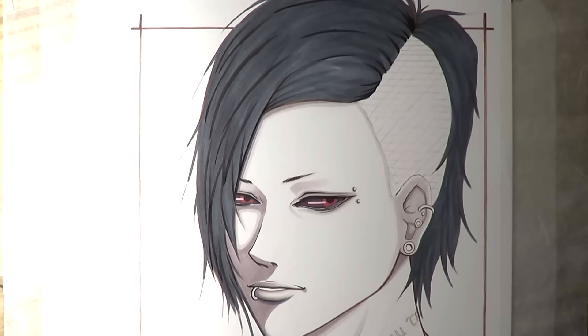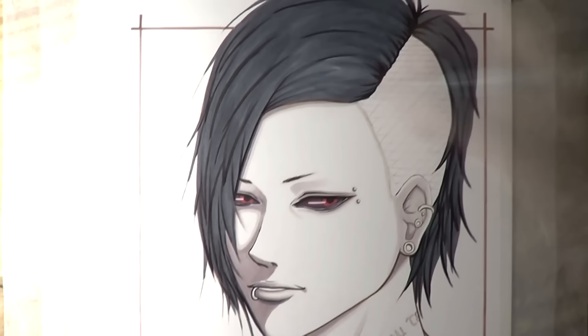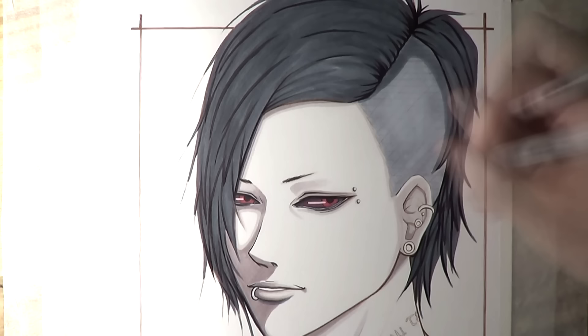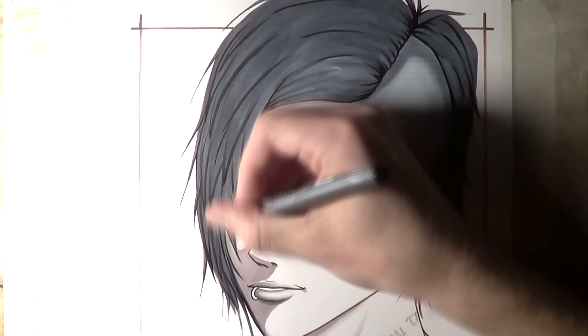I then used the black Copic Multiliner again to add some fine lines to build up more layers of hair and to show differences between thick lines and thin lines to build up that dynamic shape. For the colouring on the shaved part of his head I used a cool grey number three as the base layer, and then a cool grey number five to add some darker edges around the outside, blending between them to smoothen the shading.